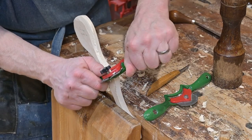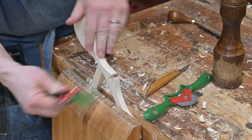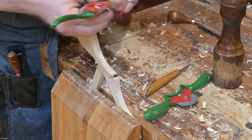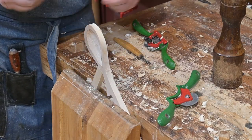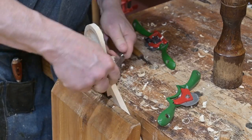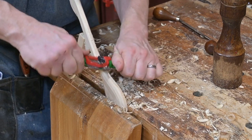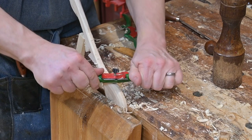The drawshave takes a much more aggressive cut, and the spokeshaves take less aggressive cuts. Depending on the angle at which you hold the flat one or the curved one, they will take off different amounts of material. To get the other edge of the back side, he's had to turn the spoon in the vise, and he's going through the same process. Continuing on with the rounding of the handle, he's turned the spoon again and is now working on the actual handle part — just going through the same process.